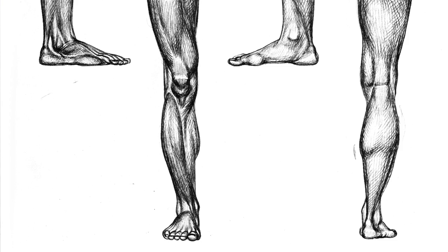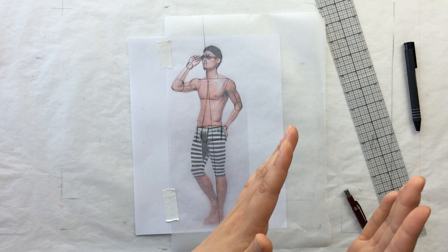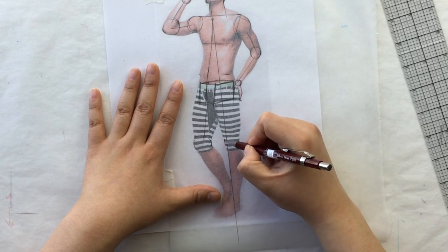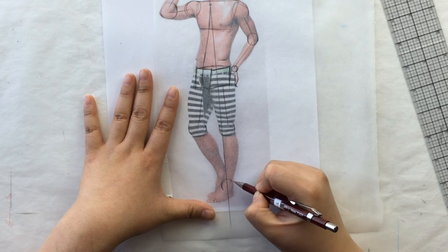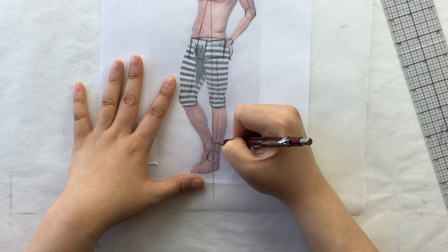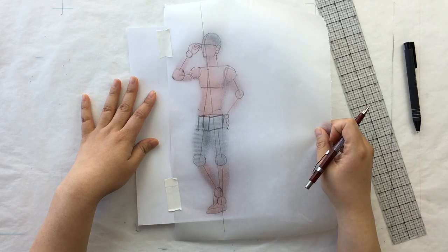The same applies to your ankles — from the front they look narrow, from the side they're wide because they support all your body weight. Make your ankle markers different sizes according to the angle of the ankle you're drawing. So we've done his arms and upper body. Let's mark his knees, his weight ankle, his calf, his foot, and then his other ankle. And there is his step one.